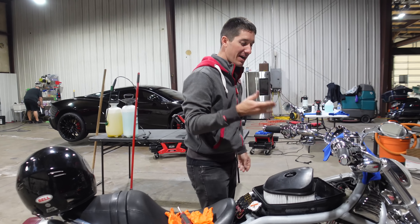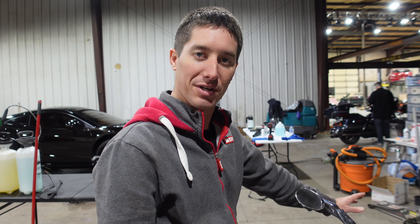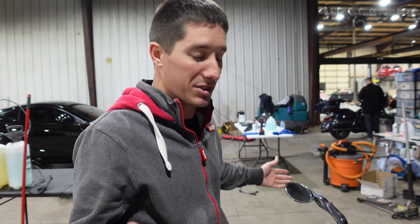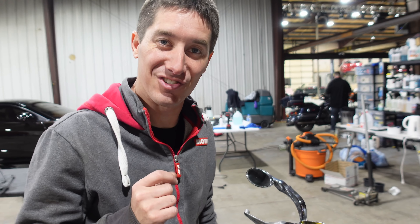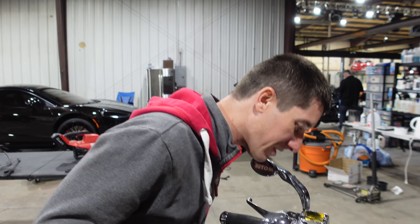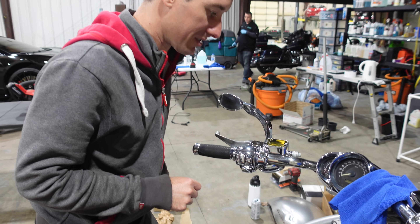I've got the cover off the clutch reservoir here and strangely the fluid looks great - the old fluid was not black. It looks like it had been recently changed to dot four or something like that - it was not purple. So we are not dealing with the old dot five. I bought that just to replace it if that's what was in it, but it wasn't. So we're going to keep it with the good stuff - Motul RBF 700 is going in this bike. I'm going to fill it up just a little bit more, put the cap on it, and we'll move down there to actually bleed the slave.